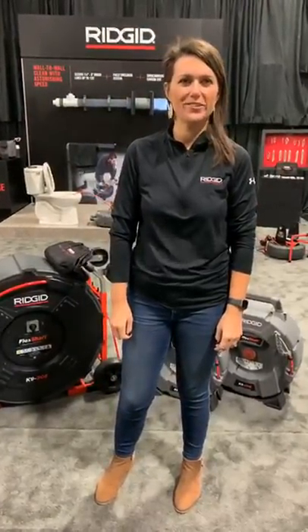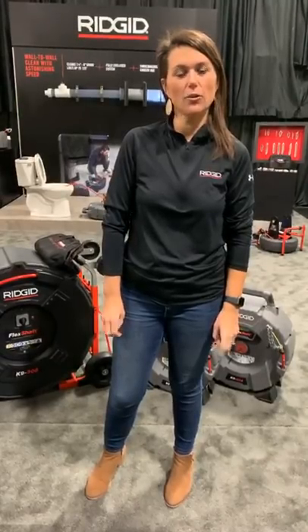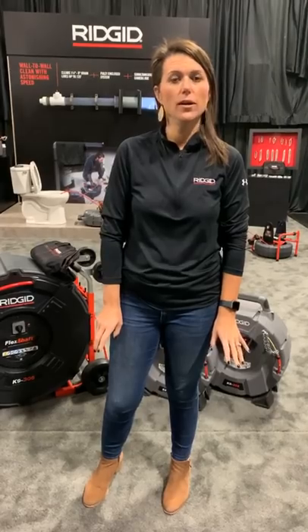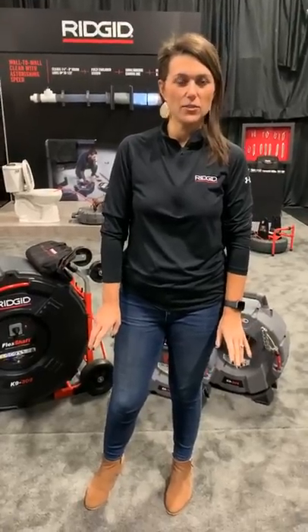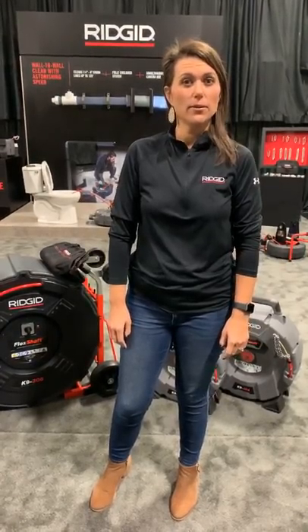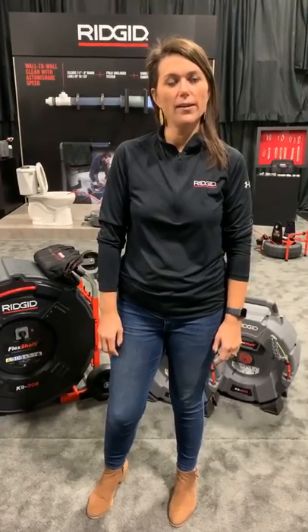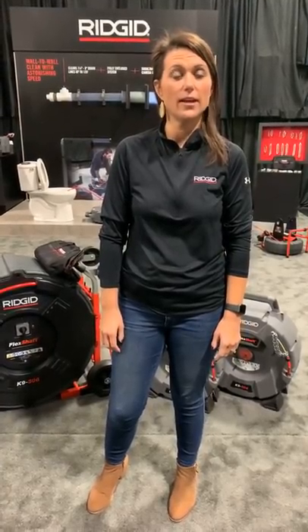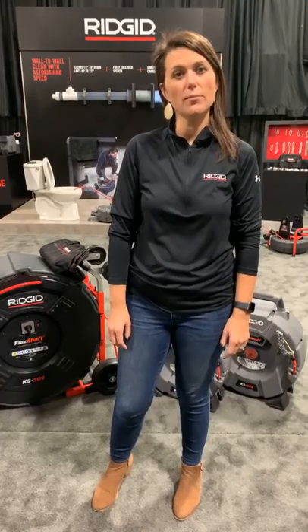Welcome to another Job Site Live. We're here in O'Leary, Ohio, and today we're going to cover all things flex shaft — all three machines: the Flex Shaft 102, 204, and 306. We've gotten lots of direct messages the last few months asking when we'd cover flex shaft, and today is the day. We launched the 102 and 204 at WET 2019, and the 306 recently at WET 2020 in Indianapolis. We'll also cover flex shaft accessories today.